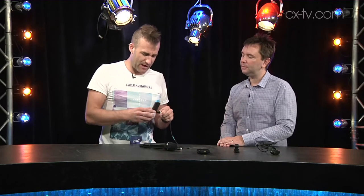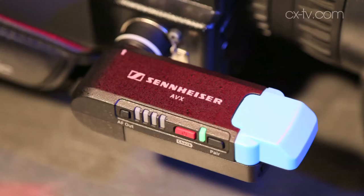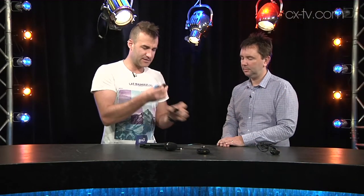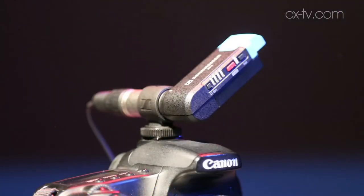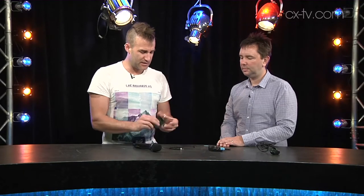This is the AVX from Sennheiser and the first thing to note about this is that it's extraordinarily compact. This is the receiver — it's basically an XLR connector so you can plug that straight into the camera, or if you're using a DSLR you can mount it on this adapter and then that sits on the hot shoe of your camera. You plug that in and you've got a lead out — all included. Then you've got either a handheld or a body pack transmitter. This one comes with an ME2 lapel.